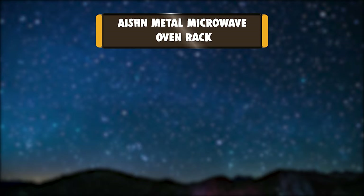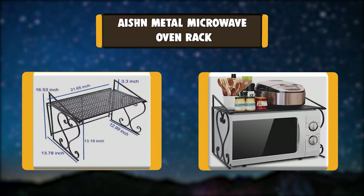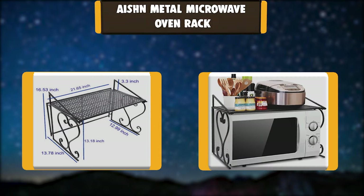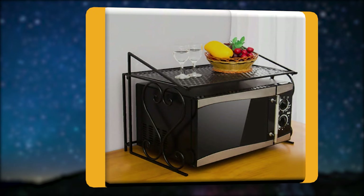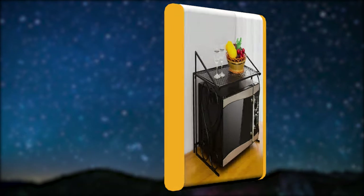Number 3: AISHN Metal Microwave Oven Rack. Made of metal, the structure is simple and durable. Exquisite welding process with high-strength welding technology. Smooth contact, not easy to fall off. Practical, space saving storage unit. Perfect for the microwave and other kitchen appliances.